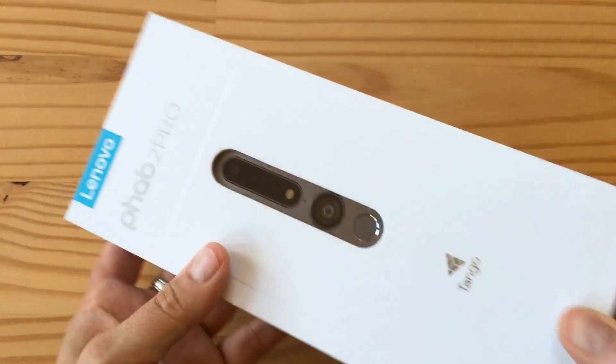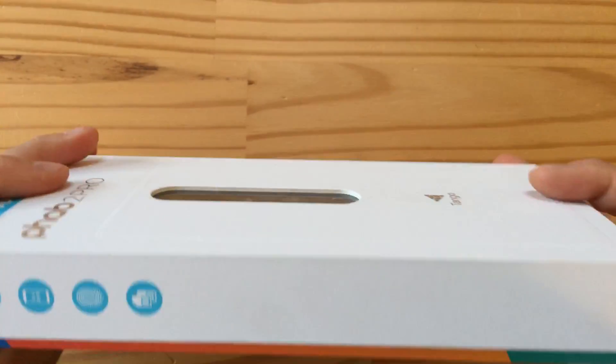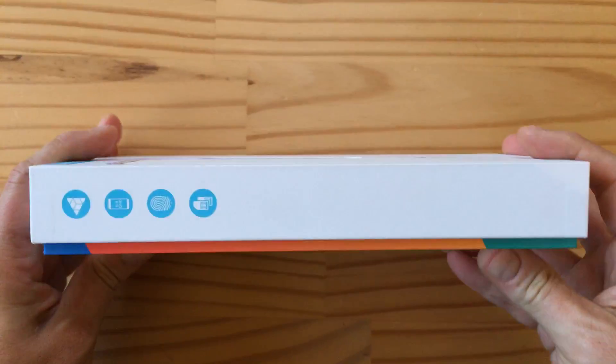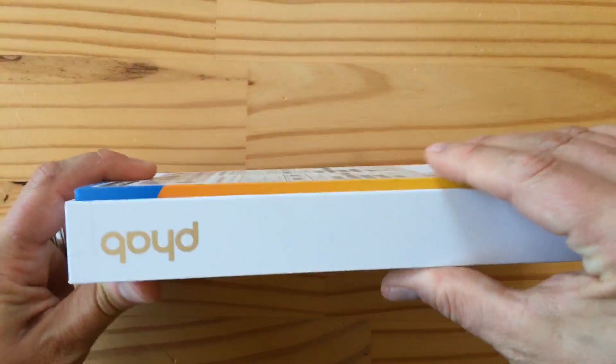This is the box, and you can see there's a cool little window so you can see through and actually see the phone in its box. This is what it looks like from the side, and then in the back there's a bunch of IMEI numbers. This is a dual SIM phone.